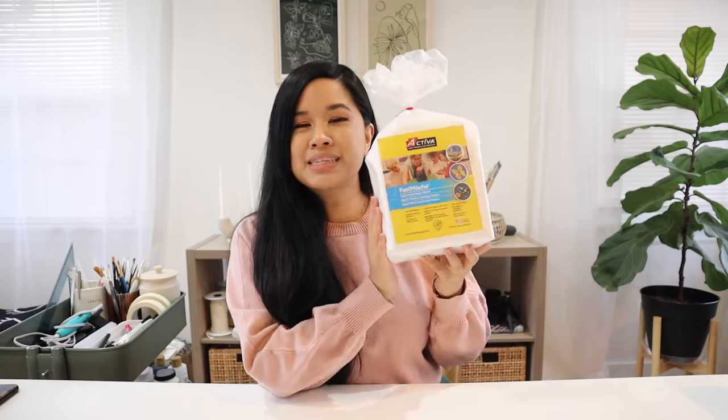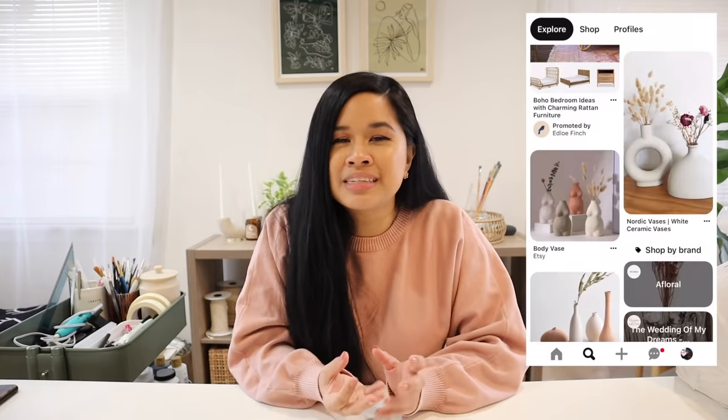We're going to be using some instant paper mache, which is going to make the process so much faster. Before we actually get into it, I'm going to sketch out a few different options for what I want this piece to look like. I'll be pulling some inspiration from places like Instagram and Pinterest, but ultimately I want this to be an original piece, so let's get to sketching.